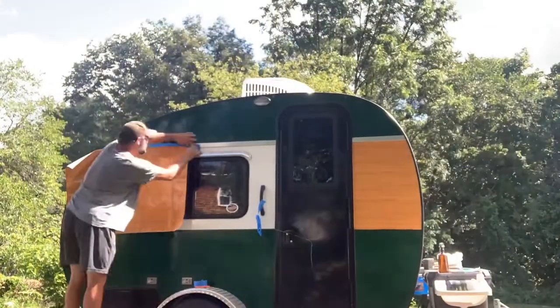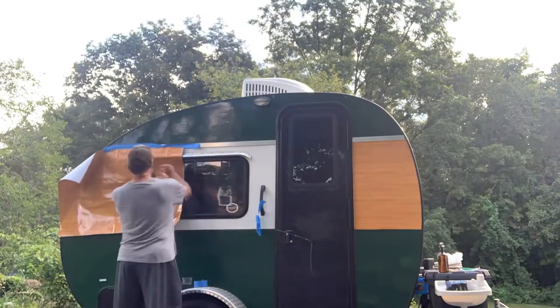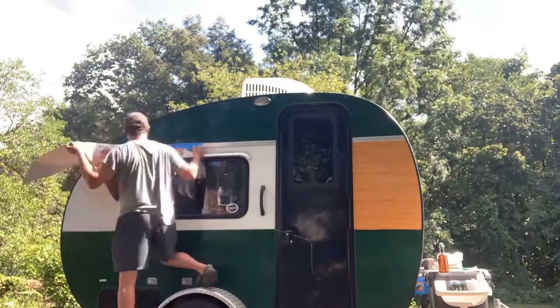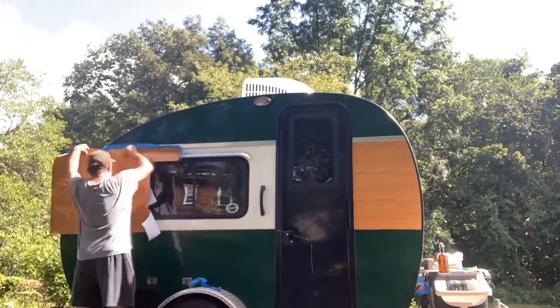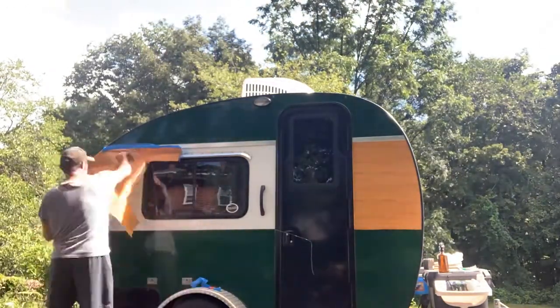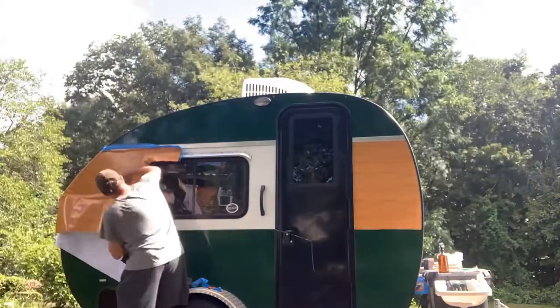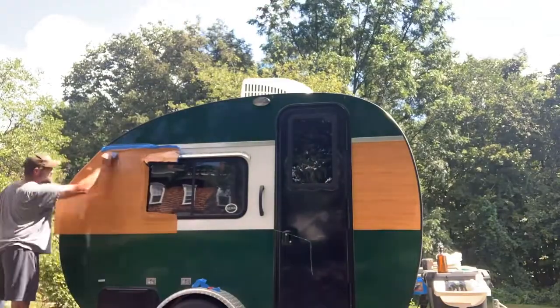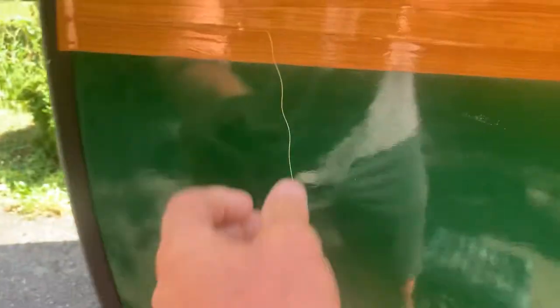Please subscribe — it's a very special video. So this is knifeless tape in action here. I started cutting it and then pull it through the vinyl. It's kind of a nice satisfying thing actually.